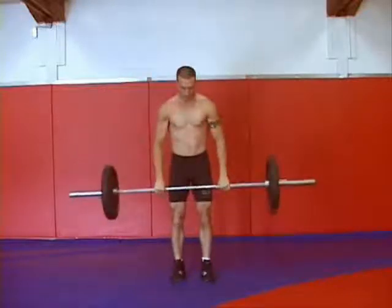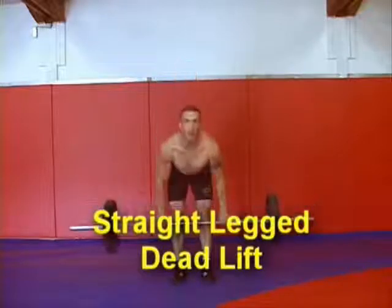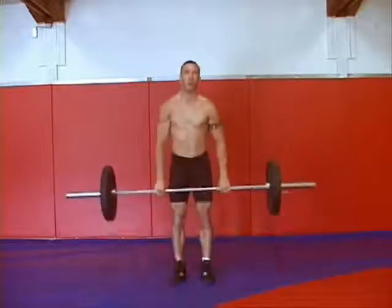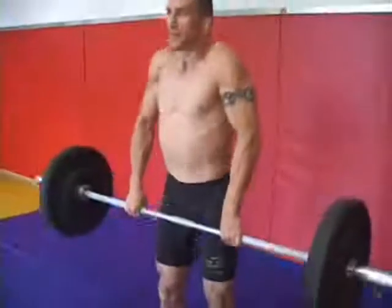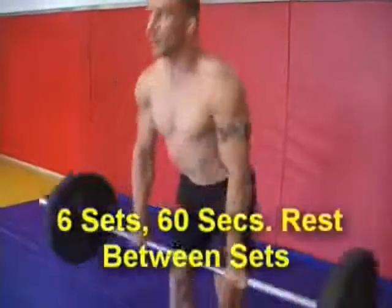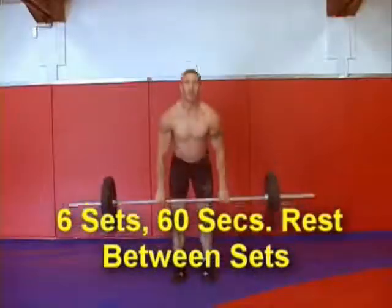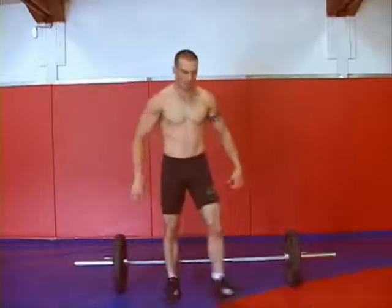The last exercise in the grappling circuit is a straight-legged deadlift. It's important to keep good form so you don't injure your lower back. Nice shoulder roll at the top, the bar coming down just below your knees. This is the end of the first set. You want to do six sets of this grappling circuit with 60 seconds rest in between each set. Make sure you get all your reps and you don't put the bar down until you're done.